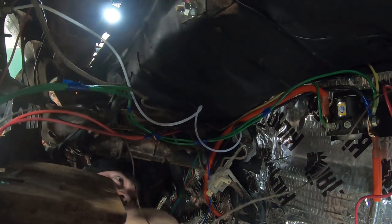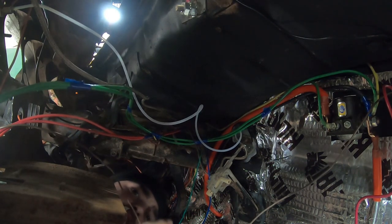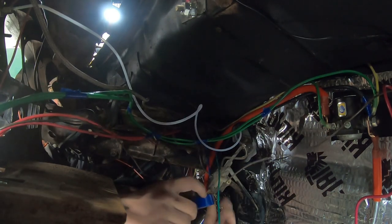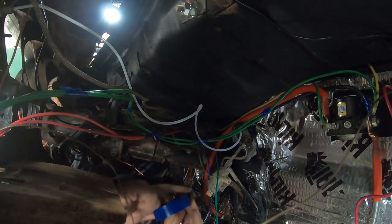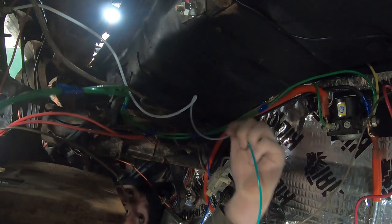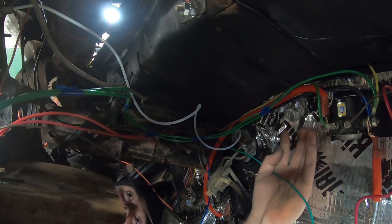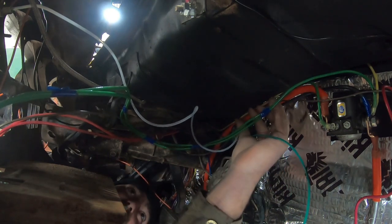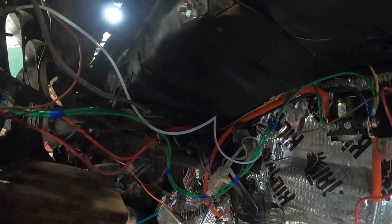Whenever I'm doing toggle switches or anything that has a couple of wires that relate to one another, I just take a little bit of electrical tape and put them in pairs. It makes your life easier down the road, especially if you're kind of sloppy like I am. Make sure you leave yourself enough slack and keep your routing about right.